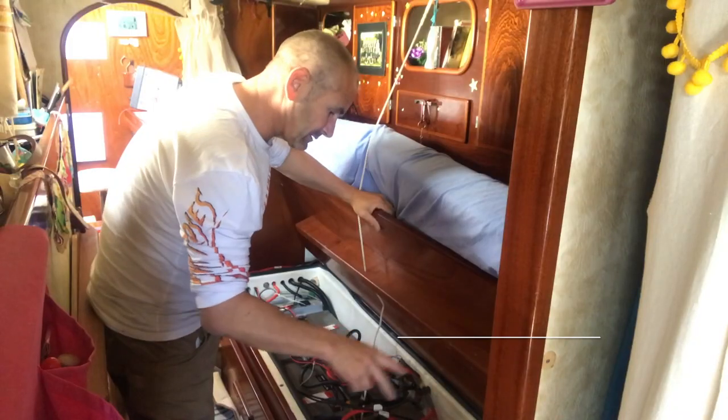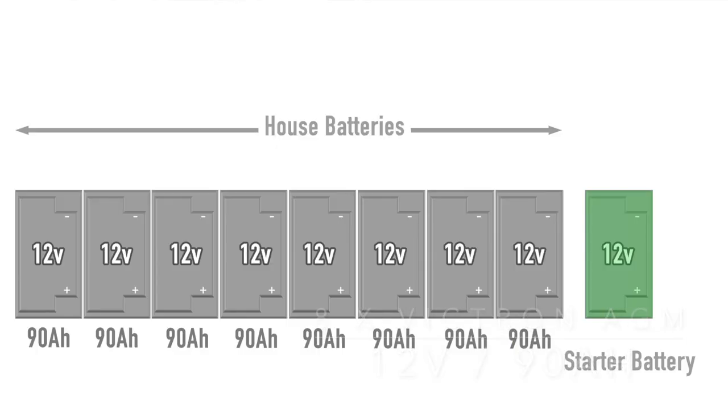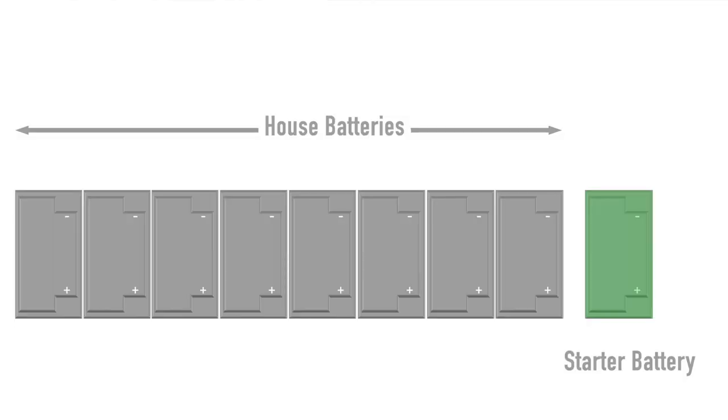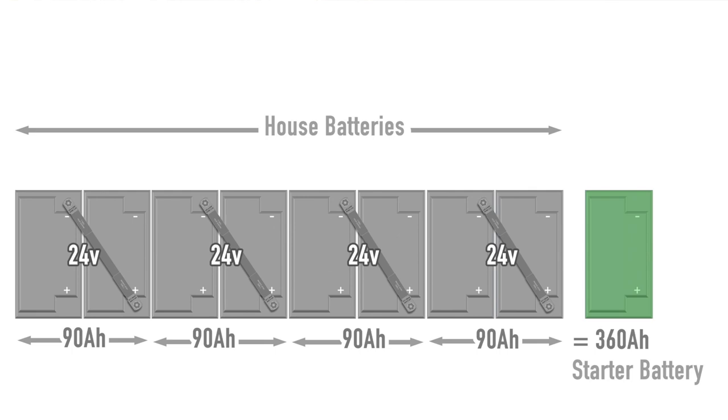Hello, another week another maintenance blog, and this week it's all about house batteries. We inherited our house battery setup with the boat — eight 90 amp hour 12 volt batteries. On the Aml Super Maramuse it's set up on a 24 volt system, so the batteries are set up in blocks of 24 volts. Two batteries are wired in series — a cable from the negative to the positive between two batteries — giving us a 24 volt block. With the 24 volt setup we've doubled the volts and halved the amps, so we have a battery bank of 360 amp hours at 24 volts.